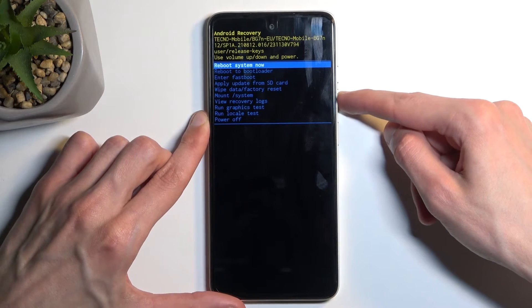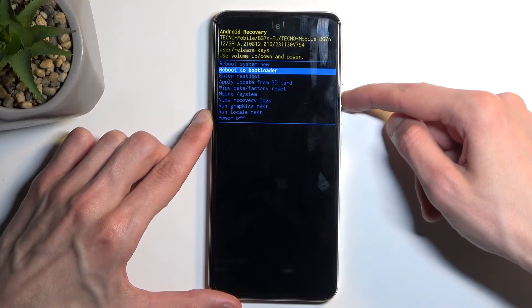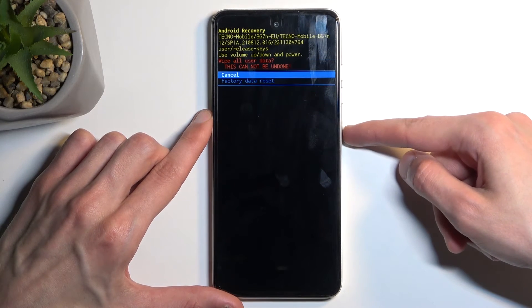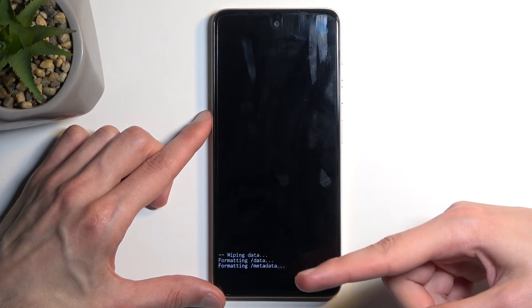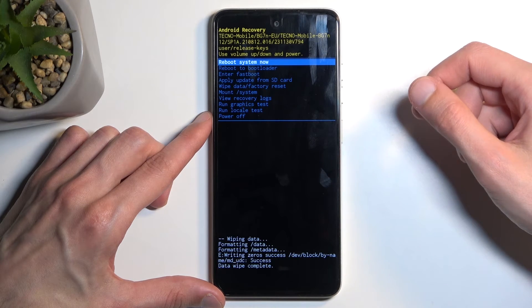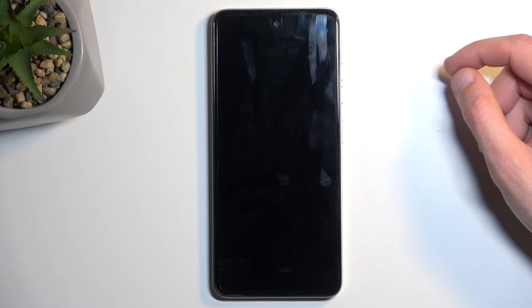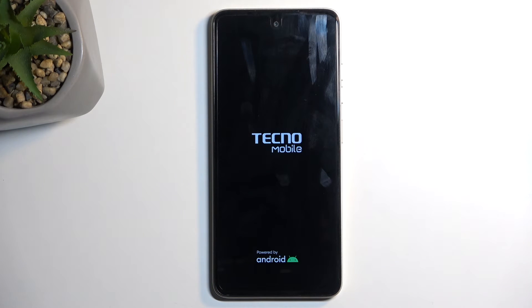Here, utilizing the volume buttons to navigate up or down, select 'Wipe Data / Factory Reset.' Once it's selected, confirm it with the power button and select 'Factory Data Reset.' It will tell you that it's formatting data, then 'Data Wipe Complete,' at which point 'Reboot System Now' is selected by default. Press the power button once again and this will continue the resetting of the device in the background. Once finished, you'll be presented with the Android setup screen.